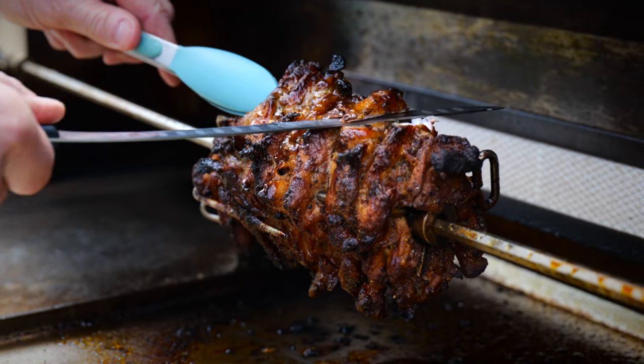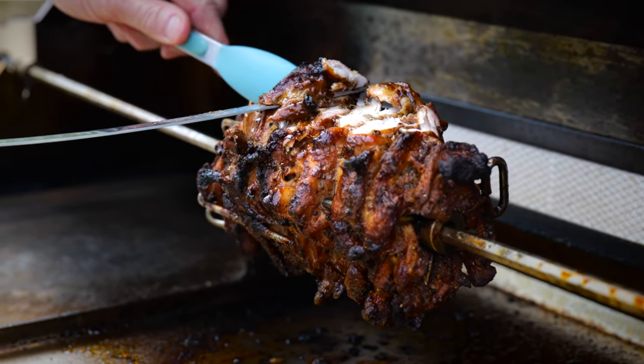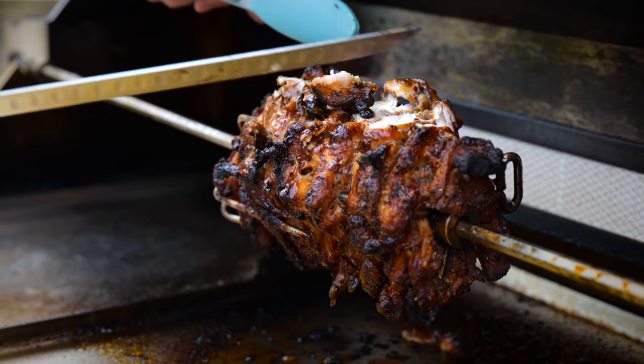Let's get some of this sliced up. I'll get the gnarly bits off — those are the really delicious elements of this.